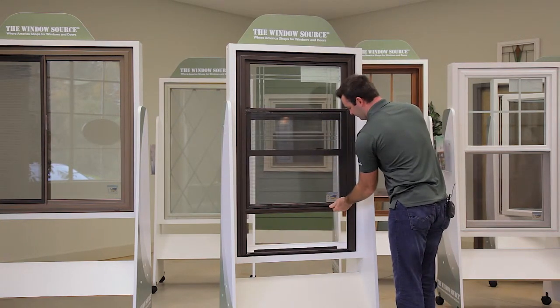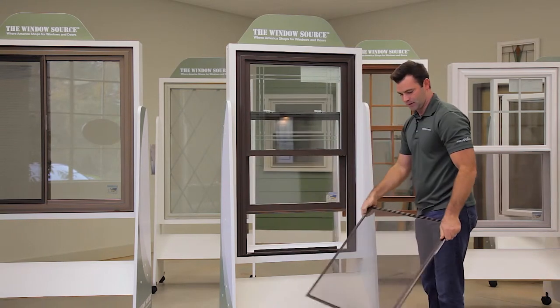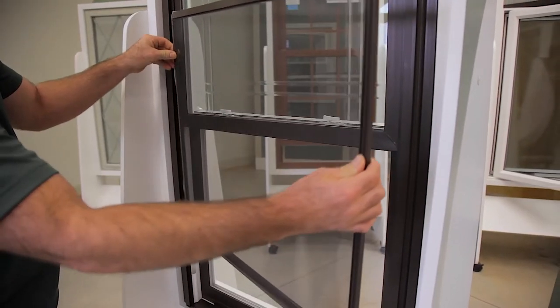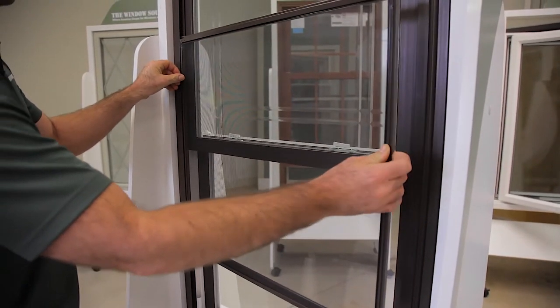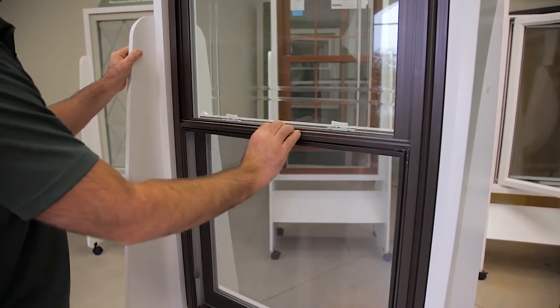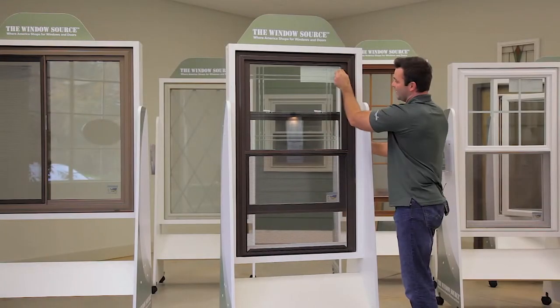The screens are spring-loaded to one side and easily removable — extruded aluminum, very high quality. We love the screens because they're easy to remove. During pollen season you can take them off, hose them off, and even pop them back in easily — very easy for anybody in the family to operate.